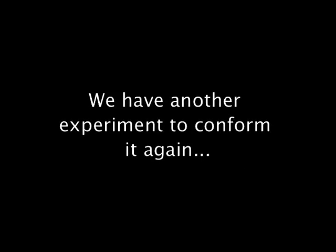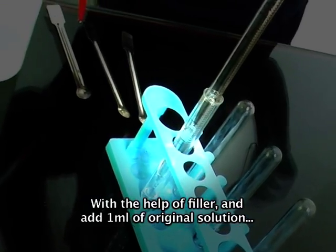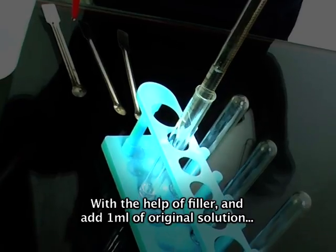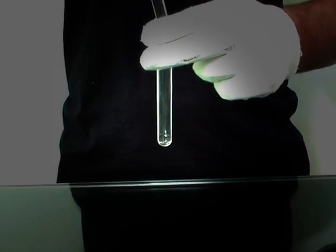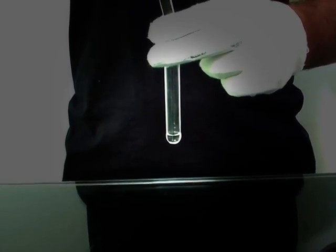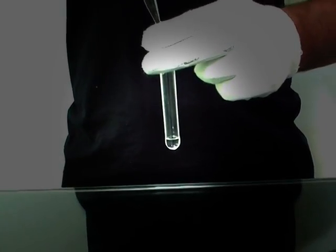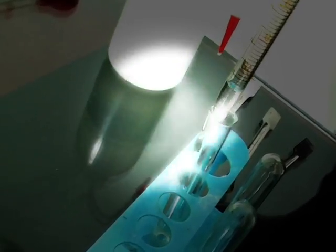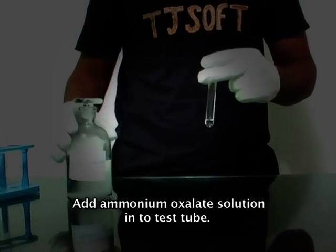We have another experiment to confirm it again. Take another test tube. With the help of a filler, add 1 ml of original solution. And add ammonium oxalate solution into the test tube.